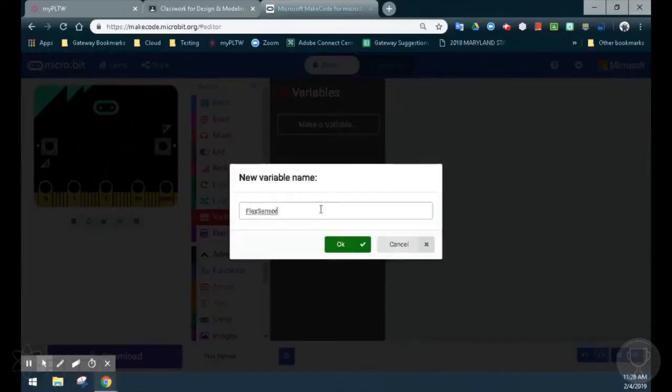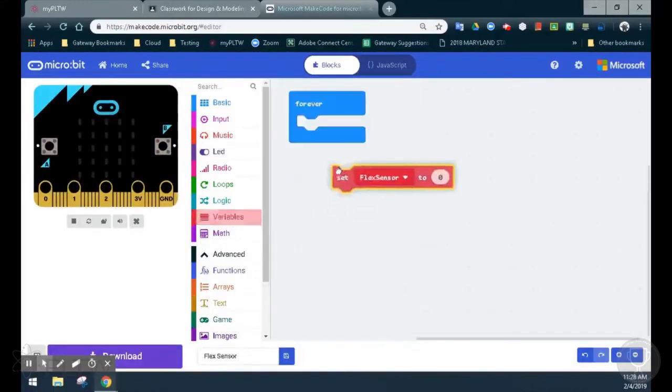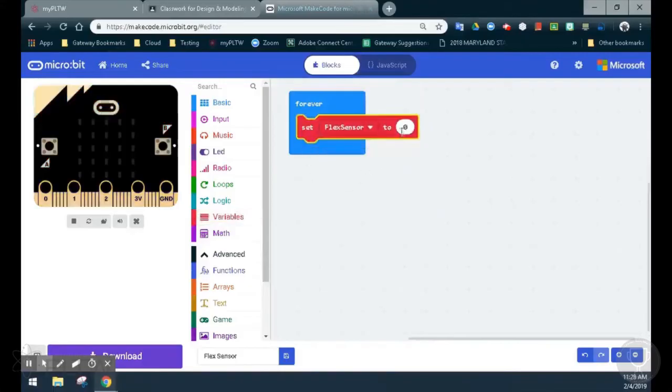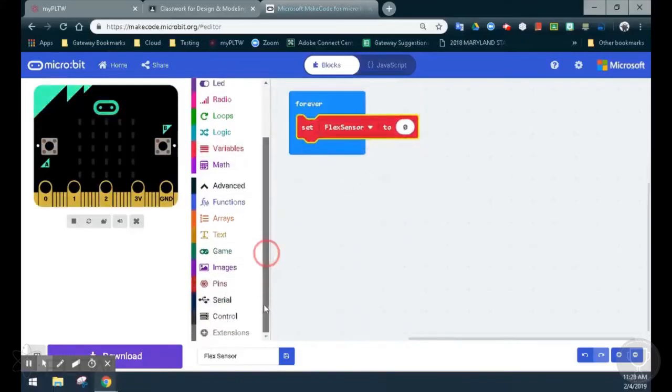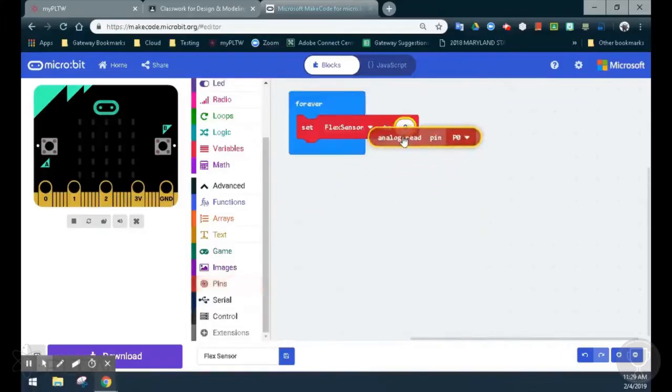Now once that variable is made, it still has no assignment. So we are going to need to set that flex sensor to zero to be able to read one of our pins. Under our advanced drawer, we're going to select pins, and since the flex sensor is an analog pin, we will select analog read pin and replace that value with zero. Now our variable flex sensor is going to read whichever value is assigned to analog read pin zero.